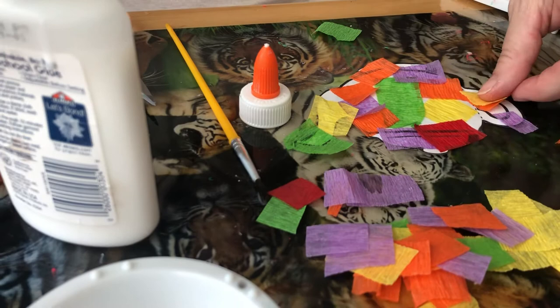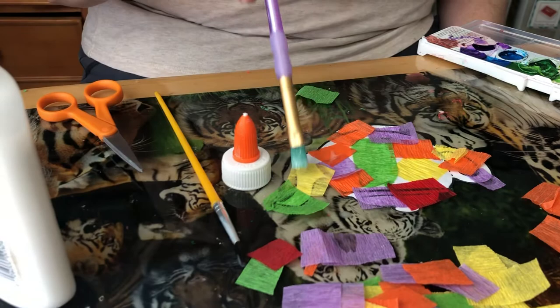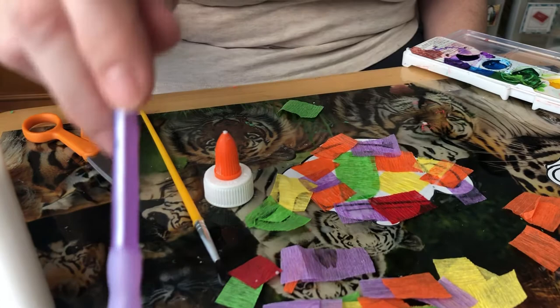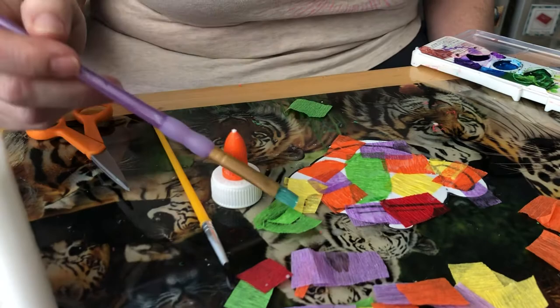I like to also put the mixture on top so everything stays really nice and flat and looks put together. Afterwards I paint it again with the glue and water, really making sure everything is nice and smooth. Nothing's lifting up in the air, and it can show the overlap of the colors a little better when you do this.